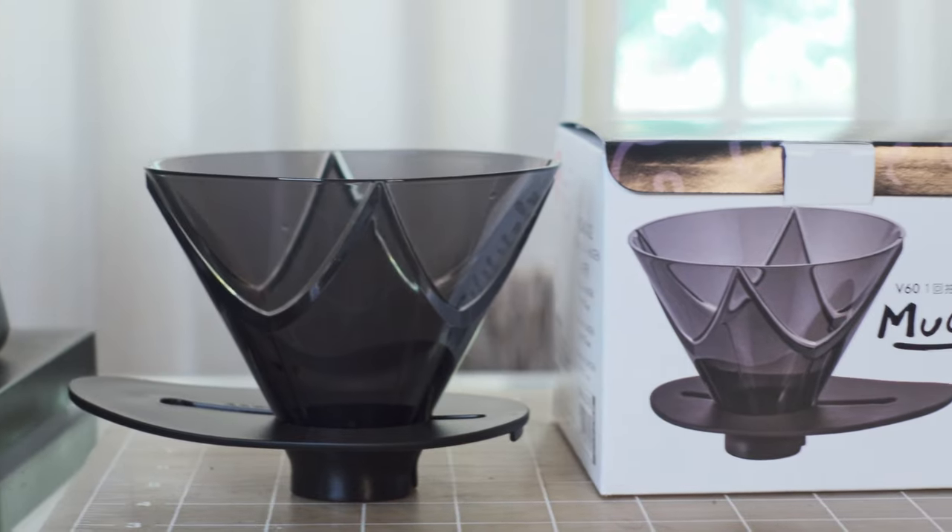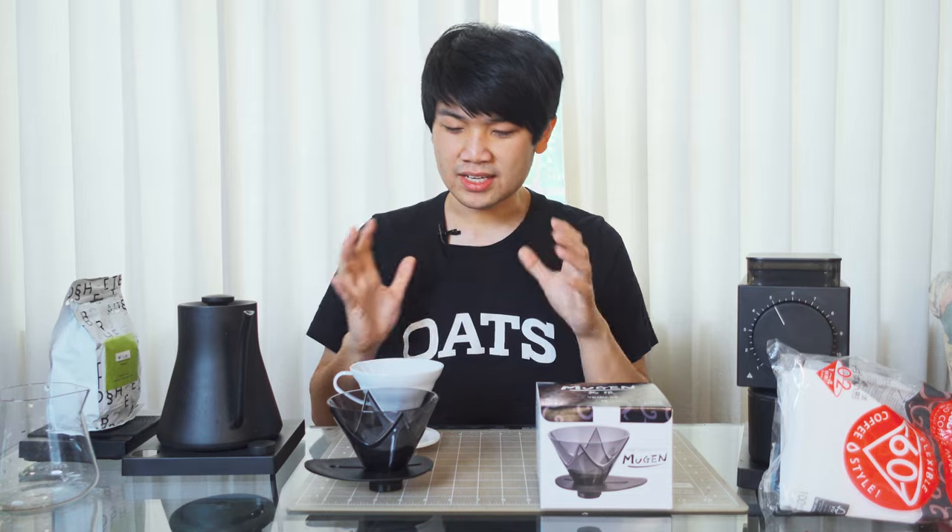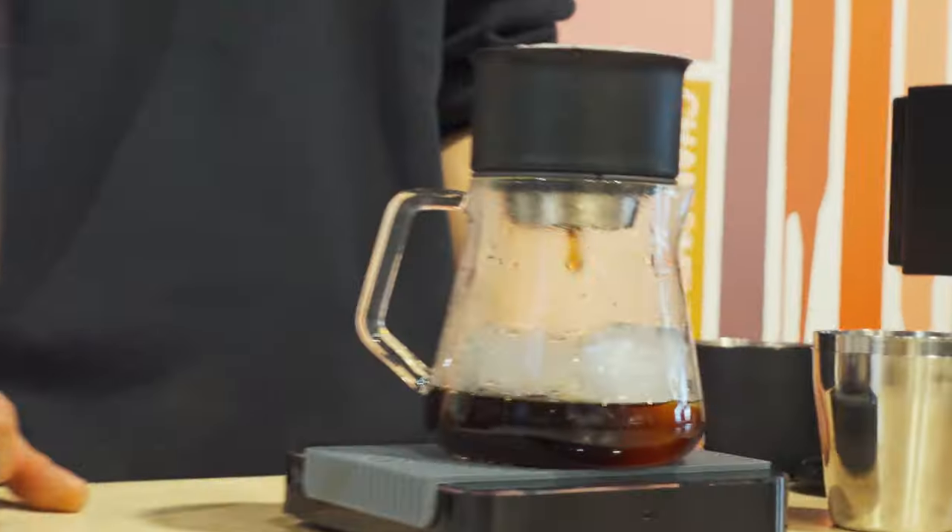Hey everyone, today I'm going to be talking to you guys about the Hario V60 Mugen. So this is a new dripper released by Hario, and I really want to talk about it because I think it is so aligned with kind of my entry into the pour-over space. I started pour-overs — at least good pour-overs at home — with a StagX dripper.